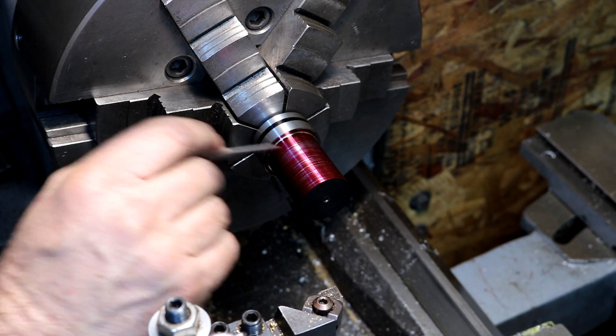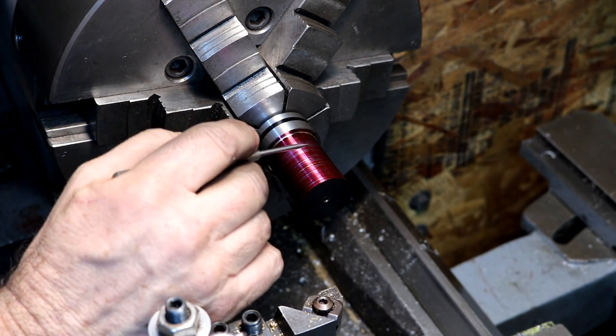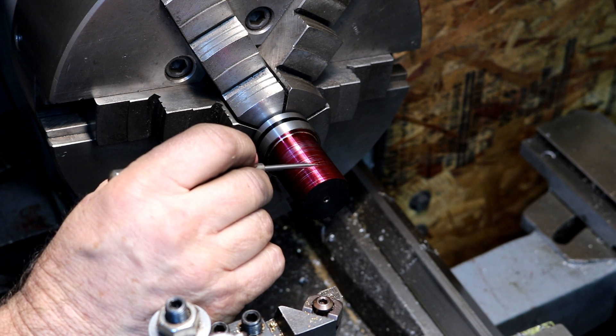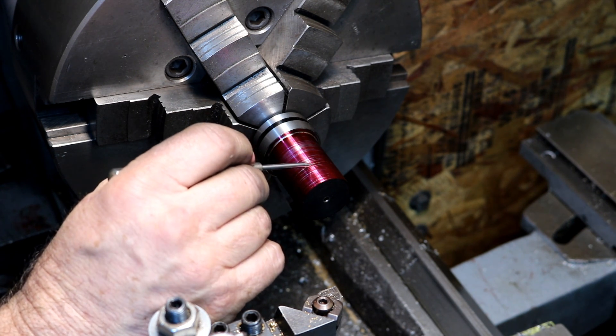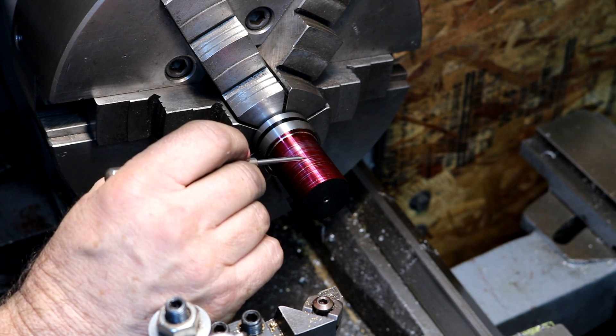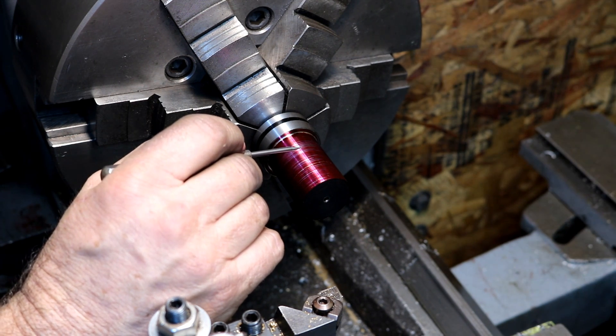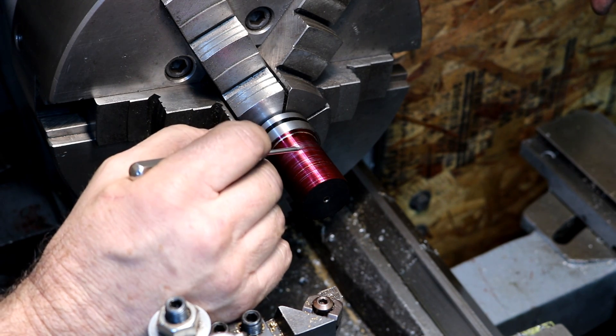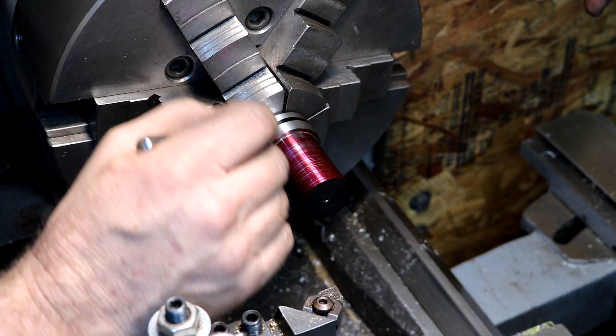We'll cut the rest down to 5/8ths. Why 5/8ths? Well, 5/8ths is just enough to give you a full insert edge on this angle — that's why 5/8ths, and it gives you just enough clearance. It's kind of the optimum shank size. It's plenty heavy enough for all the vibration and everything.